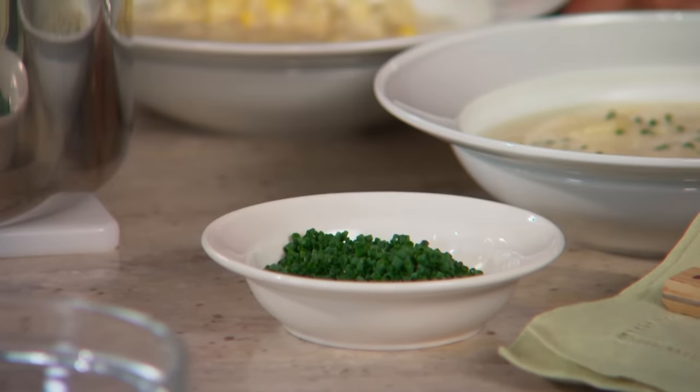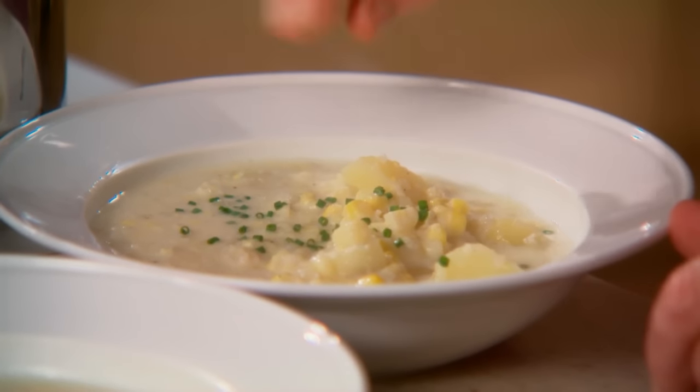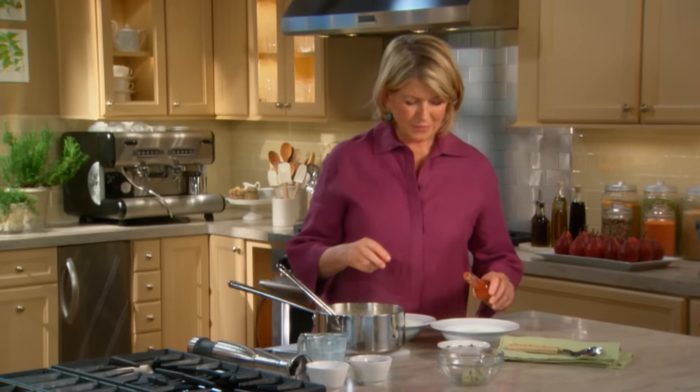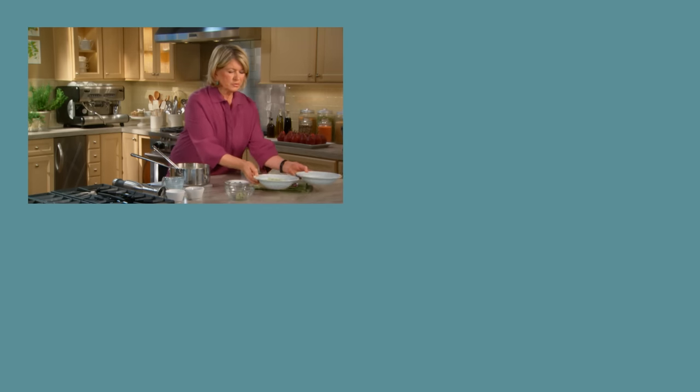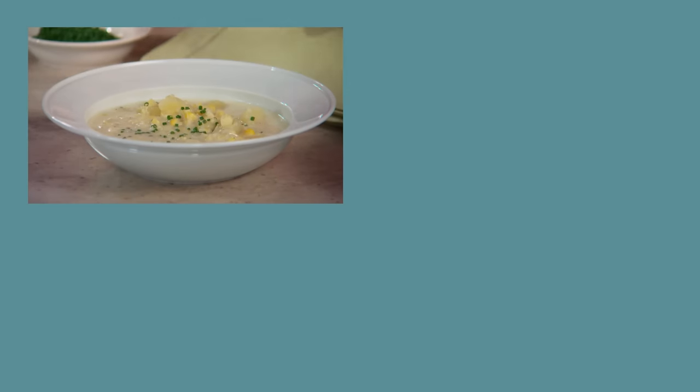And if you're like some people in my family, make sure you have a little hot sauce on the side — it really enlivens the flavor of the corn. Hot sauce for you, none for me. Beautiful, beautiful, beautiful corn chowder.